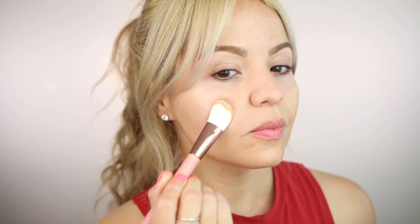The brush applied the foundation really, really well, but I always like to follow up with my beauty sponge just to incorporate and blend everything a bit more.